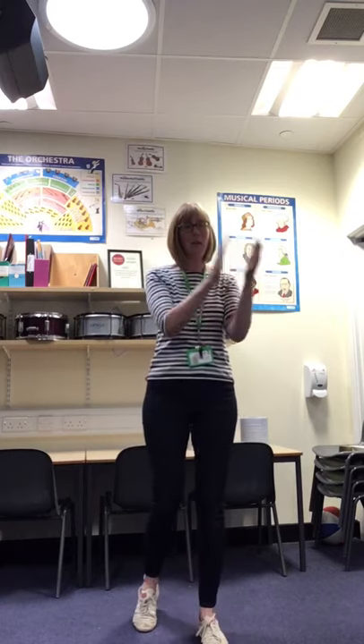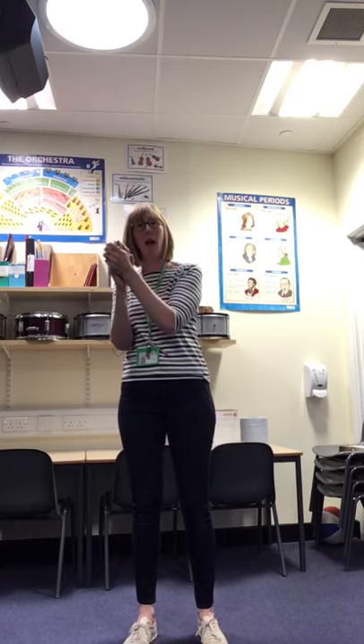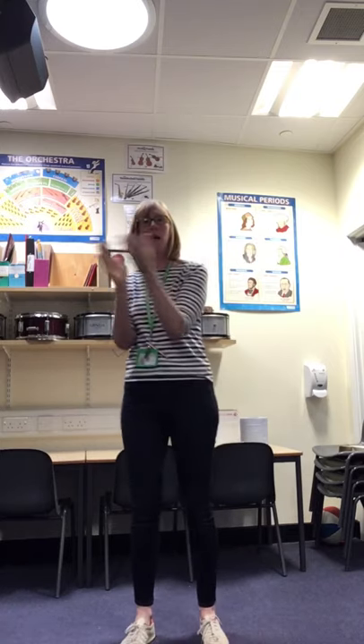We're then going to do three to each side. We stamp on one, we clap on two, we clap on three. So it goes: stamp, clap, clap, stamp, clap, clap. This time join in with me. Ready, steady, off you go. Stamp, clap, clap, stamp, clap, clap.